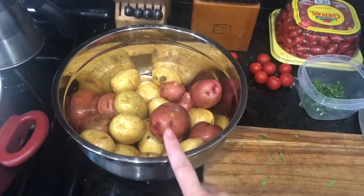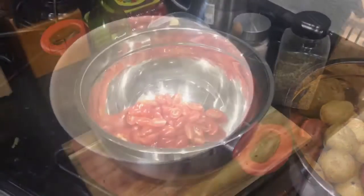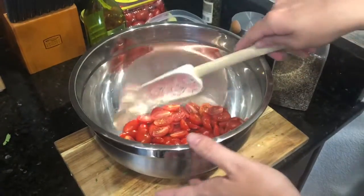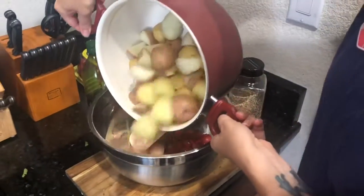I'm just gonna cut these potatoes into bite-sized pieces and I'm going to boil them. Okay guys, so we're back. I have about a cup of cherry tomatoes that I just cut in half, and then I'm going to dump in my potatoes. These are fork tender — that's what I cooked them to.